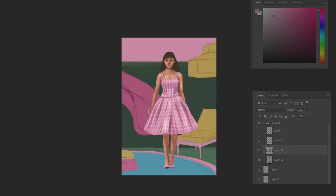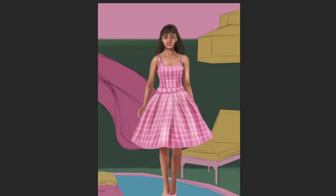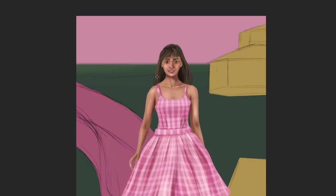Moving on to hair, there's no need to work on every individual hair strand — it really makes the painting look odd when you do that. The best thing is to start with big shapes. I added areas that are darker and areas that are lighter using a bigger brush. Using the color picker, you can choose those colors again and push the shadow and light shapes in different directions, letting them merge into each other, which gives a really good feel for the hair.